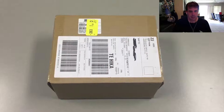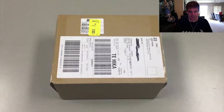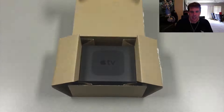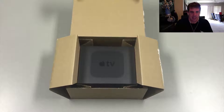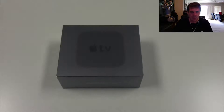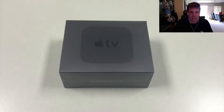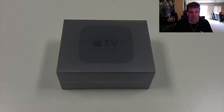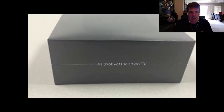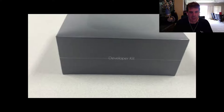The box came in just a normal shipment box. When it's opened up, it's packed quite nicely inside. The box is a good idea of what the production box will look like, but there were a few differences than the normal production box. One was that it said 'not yet seen on TV' on one side, and on the other side it actually indicated that it was a developer kit.